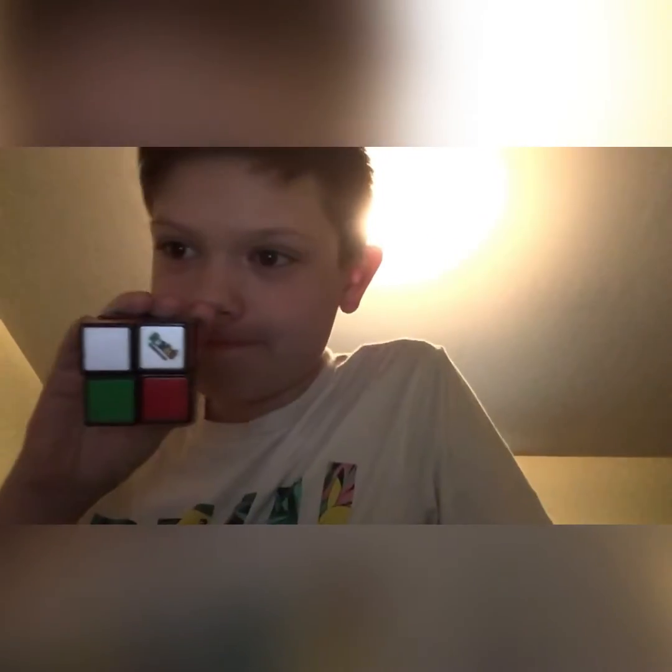I'm reviewing the Rubik's 3x3 and the Rubik's 2x2. First we're gonna do the two by two — my hair's crazy and it sucks.